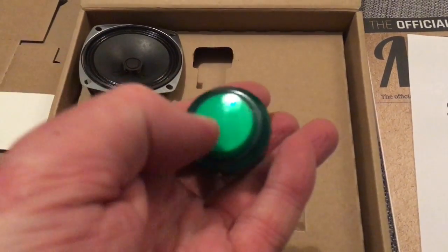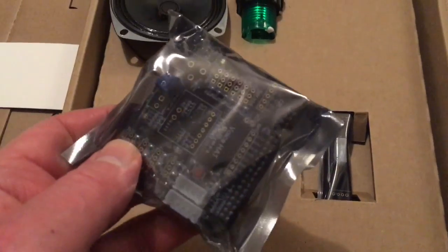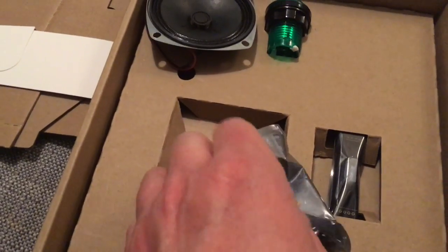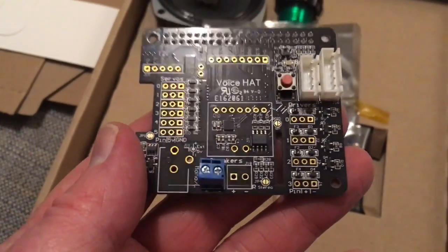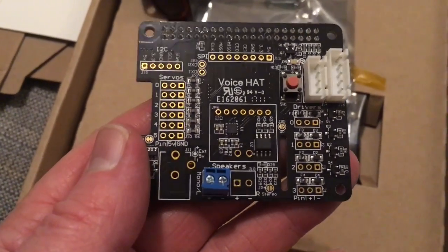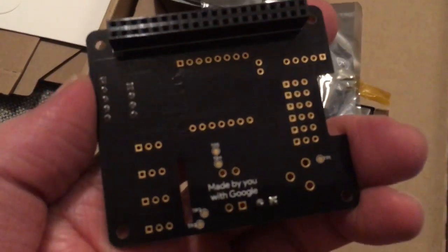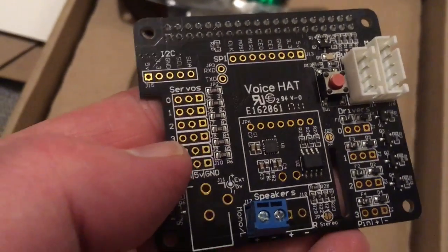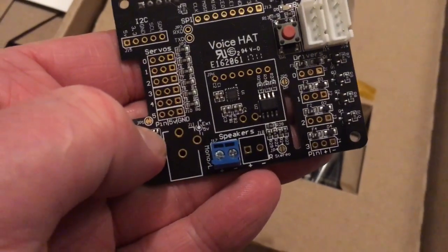And do I like this button or what? Yes — for those of you who know me, I'm a geek at heart. Do I like buttons? Yeah! So what else have we got? We have got the HAT — this is a HAT because it's full size. Let's quickly see if we can get that open with one hand. Look at it — yes! Nice voice HAT, and the quality of the PCB is absolutely brilliant.